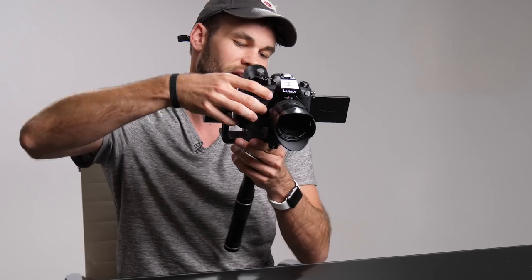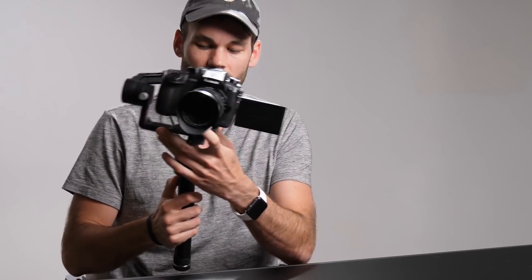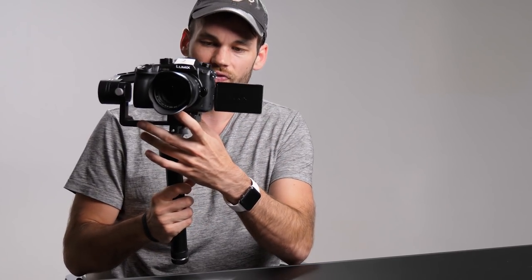Hopefully this has made your life a good bit easier. For me, this has made using a gimbal so much more convenient. Head over to fstoppers.com for more original content like this, and head over to fstoppers.com/store to check out our full-length professional photography tutorials.